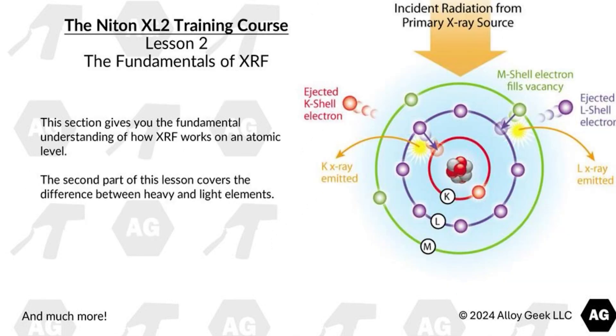Lesson 2 covers the fundamentals of XRF. This section gives you the fundamental understanding of how XRF works on an atomic level. The second part of this lesson covers the difference between heavy and light elements.